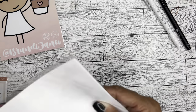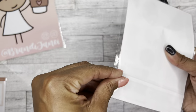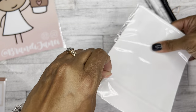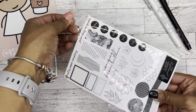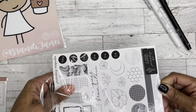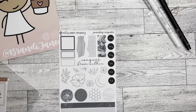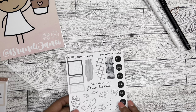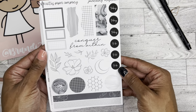Then I have Magnolia, which is a four-page weekly journaling kit. I don't think I got the deco for Magnolia — no, I got the Planner Life, Georgia, and Carol. So no deco for Magnolia. But you don't really need it because, again, there's tons of stuff here.